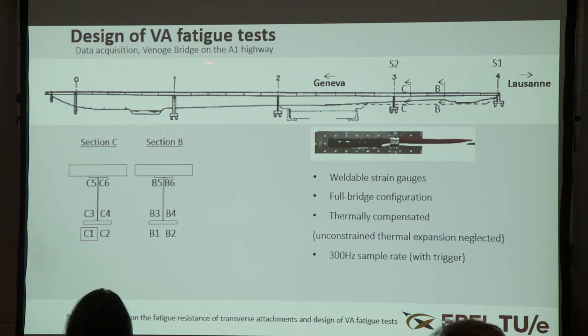We instrumented a bridge between Geneva and Lausanne and are monitoring one section through strain gauge measurements. The results shown here relate only to strain gauge C1 — these are weldable strain gauges. The configuration is a full bridge, thermally compensated, so we do not account for homogeneous thermal strains, but we do measure strains arising from inhomogeneous thermal expansion. This can occur in the horizontal and vertical planes — for example, when the sun shines it does not heat the steel and concrete uniformly.